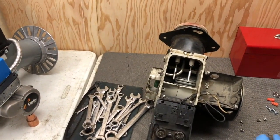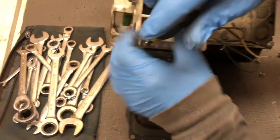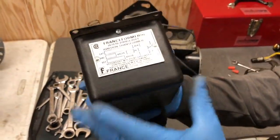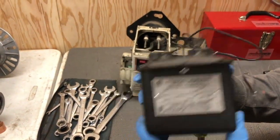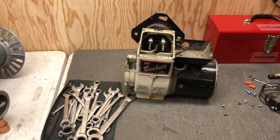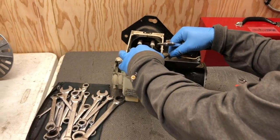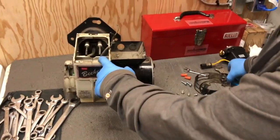This is the ignition transformer, also called the 'Franceformer.' This is an old style that puts out about 10,000 volts — it will spark across the electrodes at the tip of the burner to ignite the flame, like lightning. That's dangerous: if you get hit by it and you're lucky you'll survive, and if you're not lucky you'll die. Daddy is a professional.